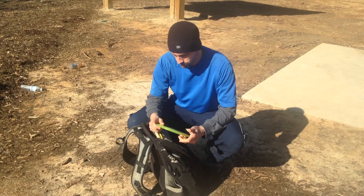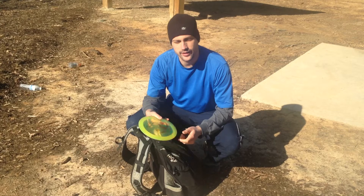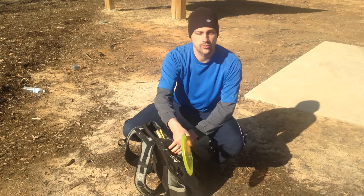Giant. It's for my forehand rollers. Snap it at an ante, it'll turn over and just roll and roll and roll and roll.